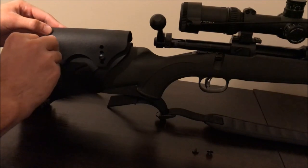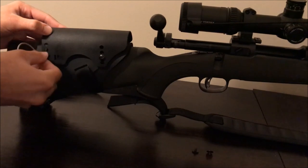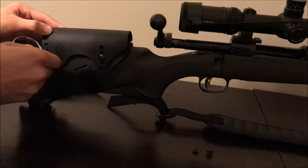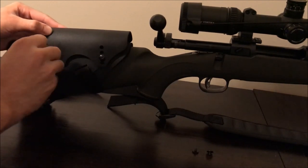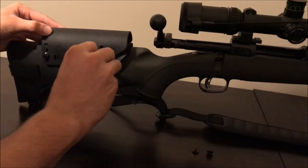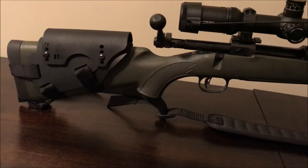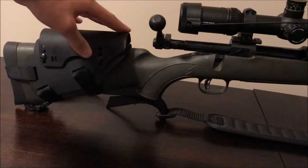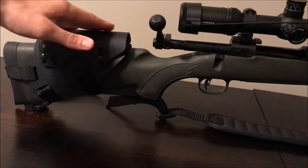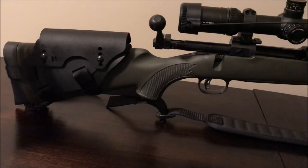I want to mention: don't try to torque these down really hard, because that's how you strip things. It's metal going into a plastic body and you really don't want to strip out these small bolts — they'll either never come off or just spin loose. So now it's adjusted to the second row up from the bottom, which gets your eye in line with the scope for a proper cheek weld.